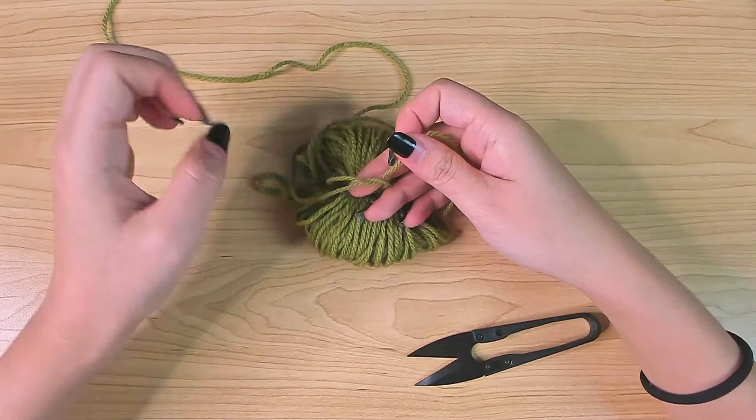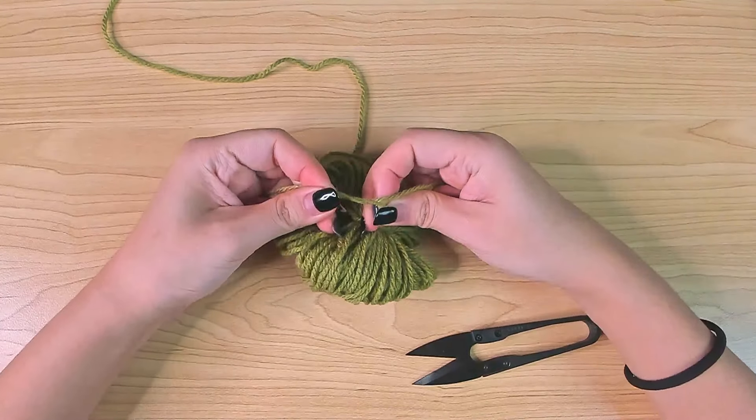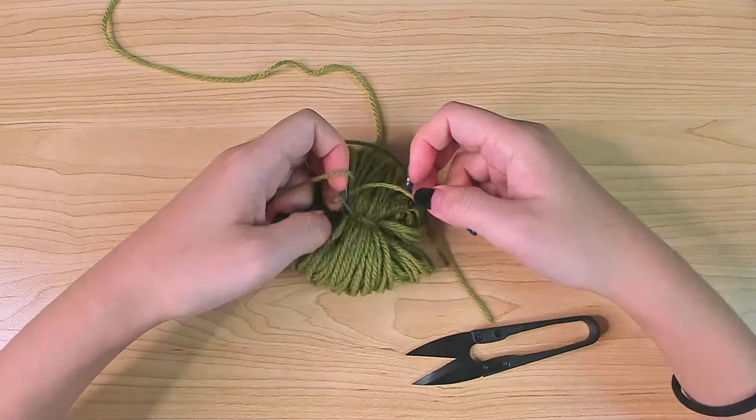Do a double knot so it doesn't come undone.